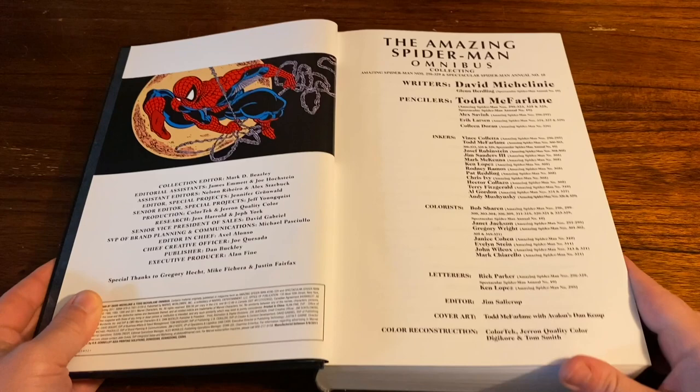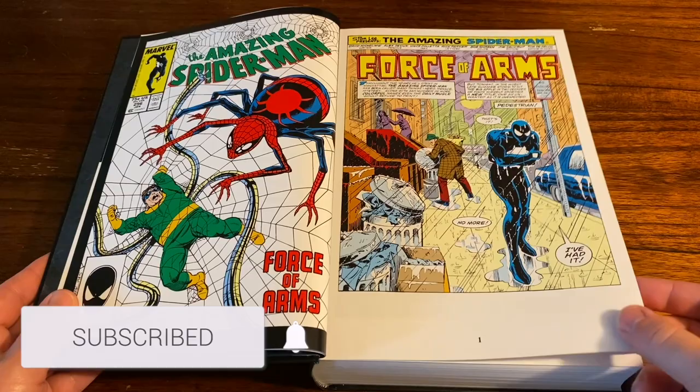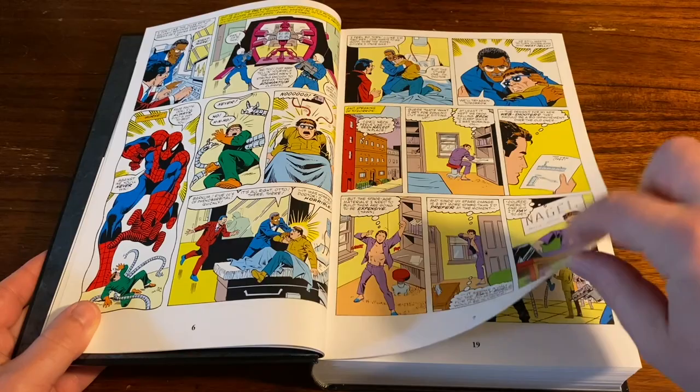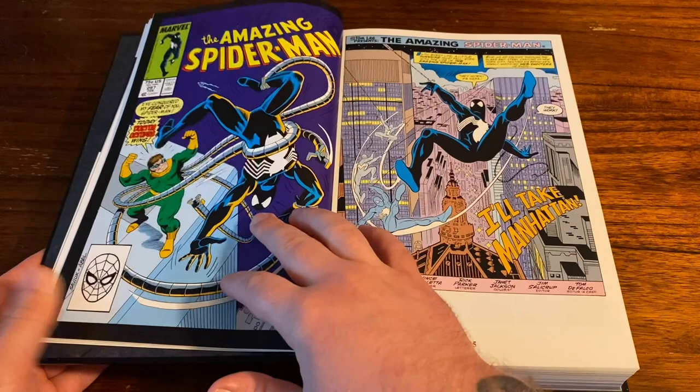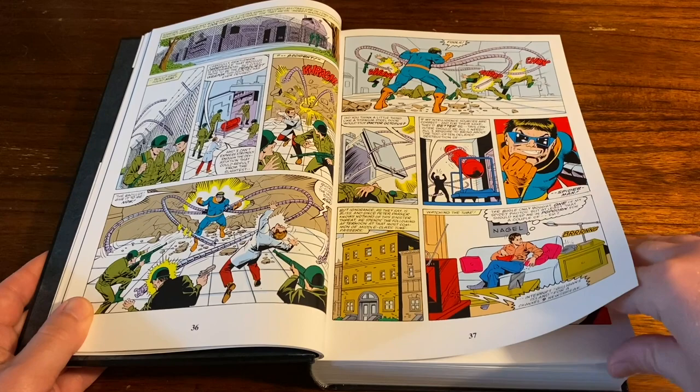Now opening up the book you got your table of contents, which is always great. Hopping right into it, you get all this tremendous Todd McFarlane and Michelini goodness — some of the most classic Spider-Man stories. During my childhood this was the go-to right here. You can't go wrong with the black suit Spidey. I know Sideshow is going to be releasing a black suit Spidey statue soon which I'm definitely going to have to pick up. This is definitely a great Omnibus.